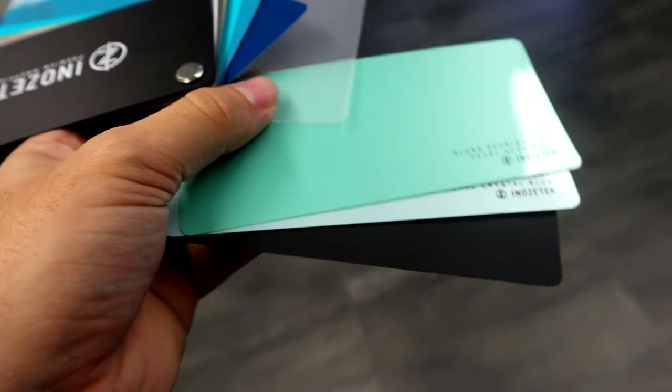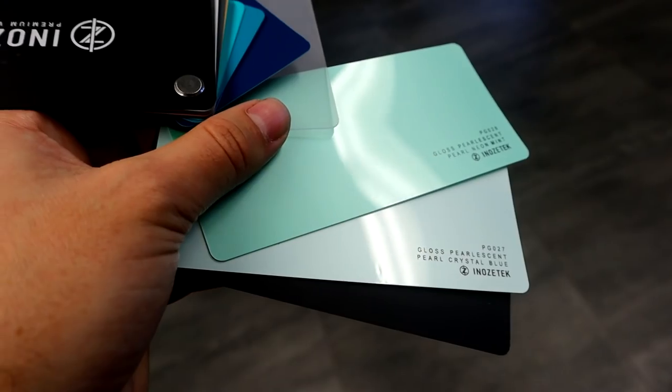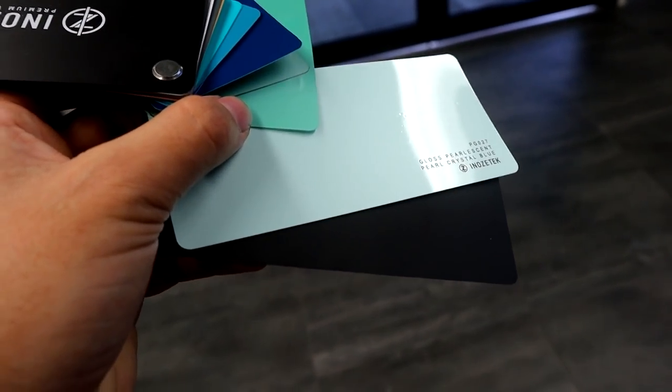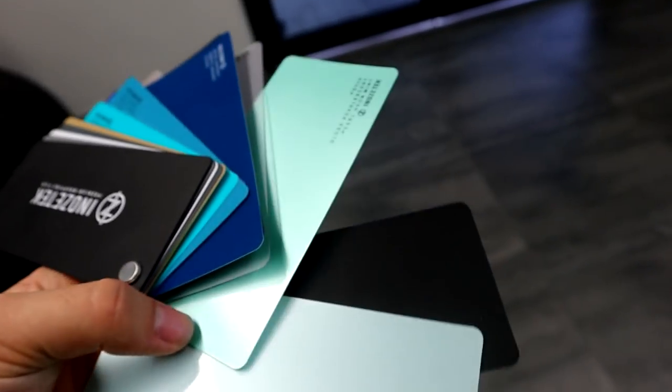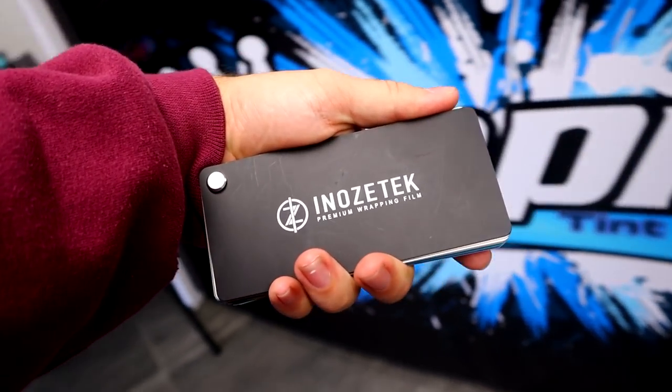After that you also have the pearlescent colors. These colors are mainly not metallic but have pearl in them. So you have the pearl neon mint and the pearl crystal blue. Crystal blue is another color I was looking at — there was one Ferrari that's been done in it and it looks amazing. So one of those colors right there is the new color of the RX-7.